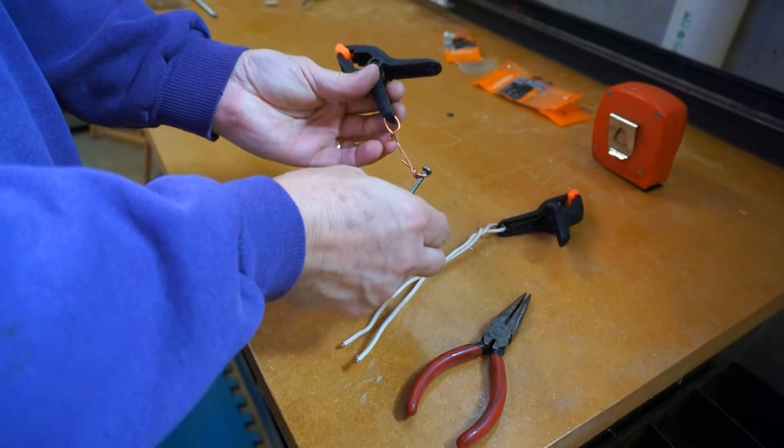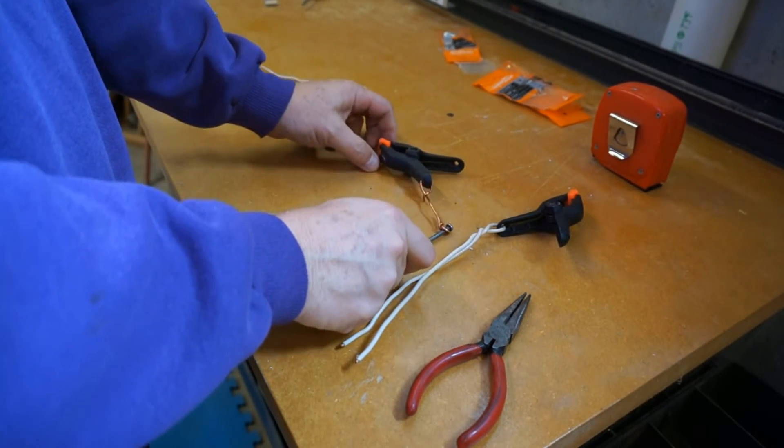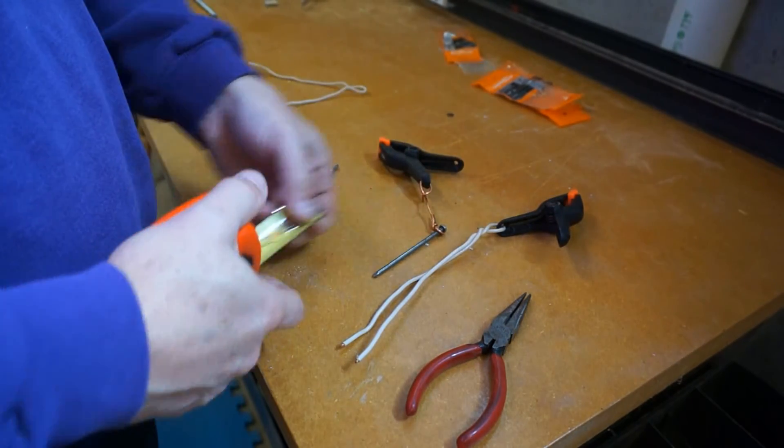I'll give this kite anchor a try the next time I go flying. We'll see how it works, and I may need to do more modifications and experimentation. You may need to do some experimenting also with your kite anchors.